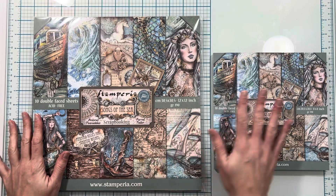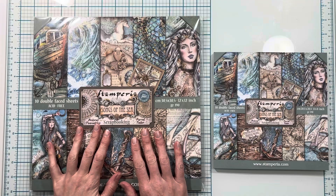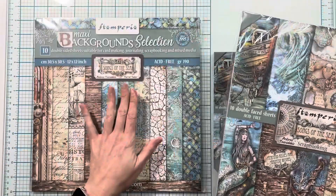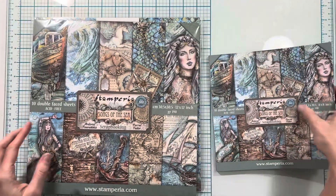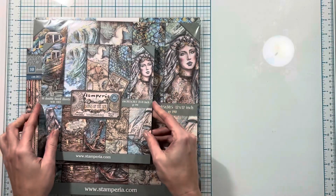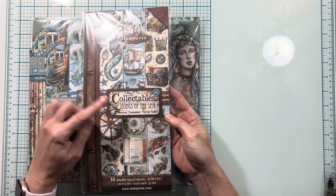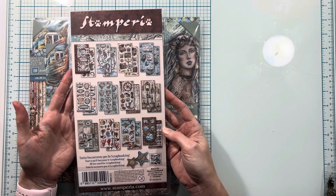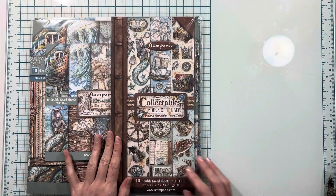First I have the 12 by 12 and 8 by 8 papers. We'll be using the 12 by 12 double-faced sheets — so these are the patterned papers — and then we have the 12 by 12 background sheets. Then I have the same thing in the 8 by 8: the 8 by 8 backgrounds and the 8 by 8 double-faced sheets. I will also be using the collectibles for some fussy cutting. If you follow any of my tutorials you know that I love to add fussy cutting in, so that's what we'll be using for this.